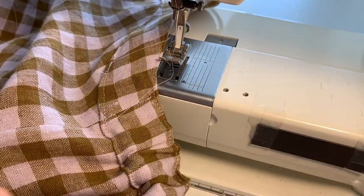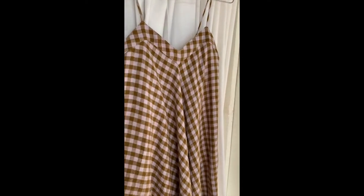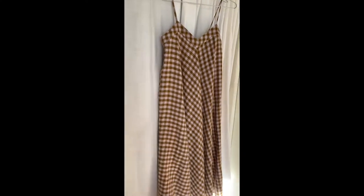And there we are. Once you've sewn the elastic shut on both sides, you're ready to try it on. I would still let this dress hang for a day before hemming it, because the bias will definitely stretch.